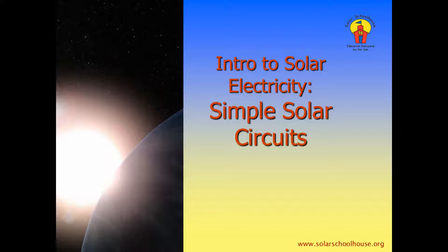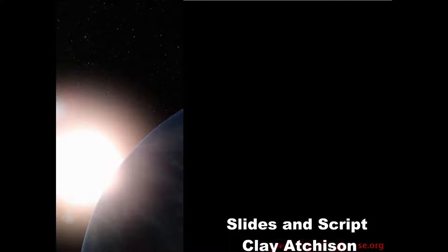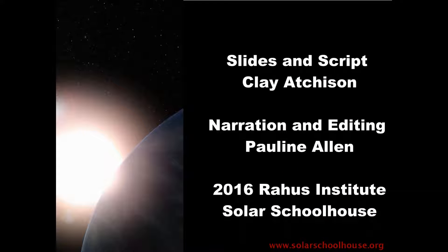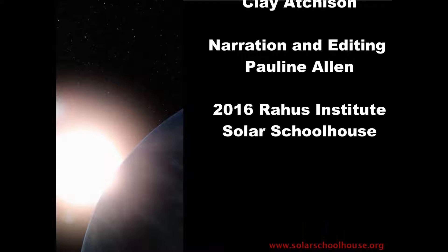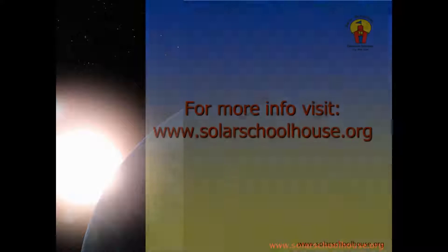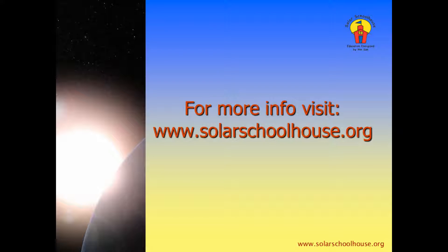This concludes our electrical short on simple solar circuits, brought to you by Solar Schoolhouse. If you'd like to learn more, please visit our website at www.solarschoolhouse.org.